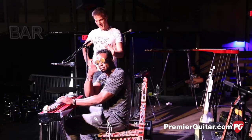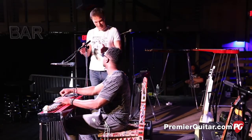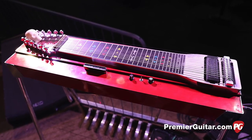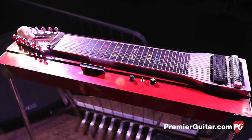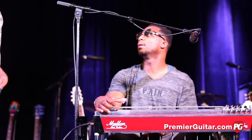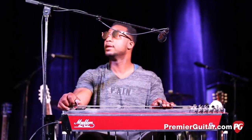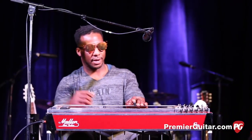Now, I know that your tuning — it's not like a standard E9 tuning and it's not like a C6, it's like your own thing. Yeah. Here's the tuning here. It's got a C6. Wow, sounds like... Yeah, I got all of those pedals.